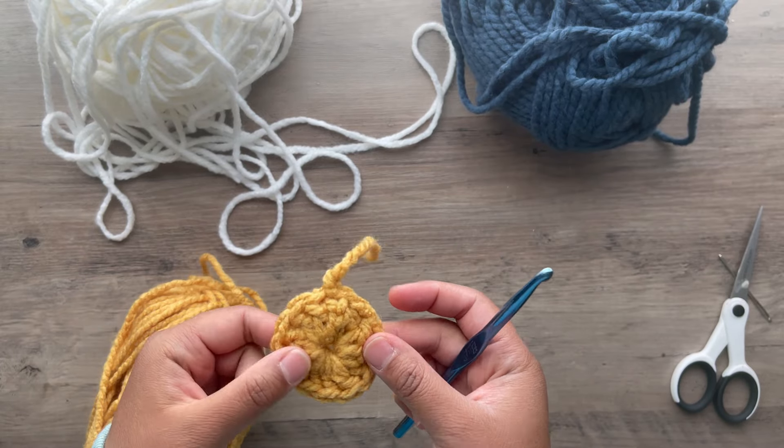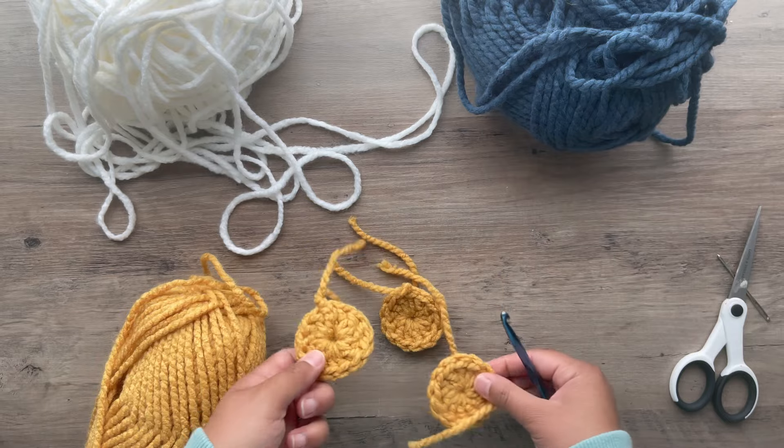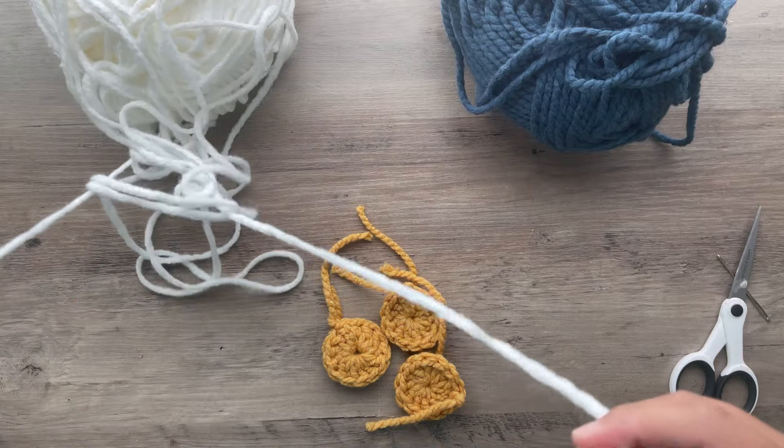Now you want to go ahead and do 2 more for a total of 3. I have my other 2 here. Now we're done with the yellow — we're going to go ahead and bring in the white.